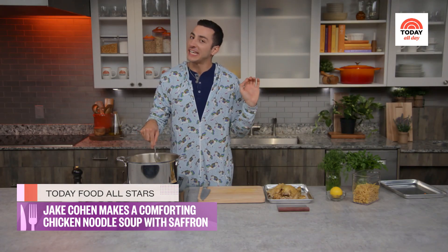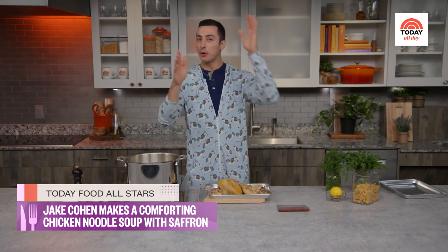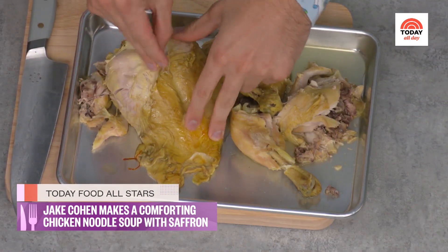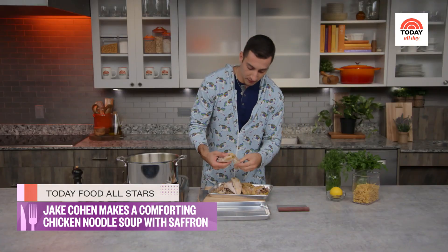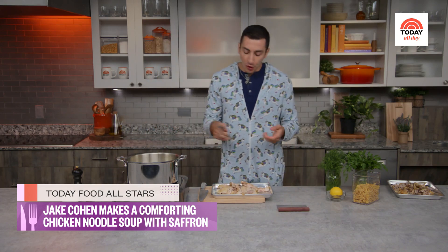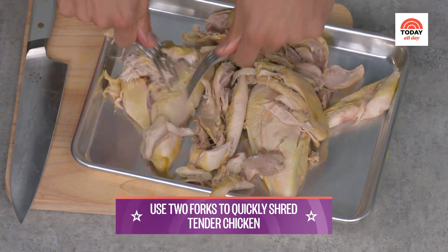Meanwhile, let's shred our chicken. It's cooled down so I'm not going to burn myself — safety first. We're literally just going to start pulling it apart. The skin will just pull right off. We want bite-sized pieces — that's the name of the game, same as with our vegetables. The beautiful thing about it being so tender is that it just really falls apart.